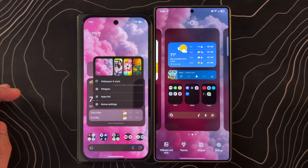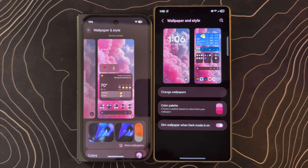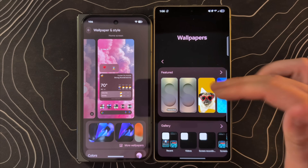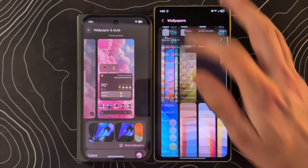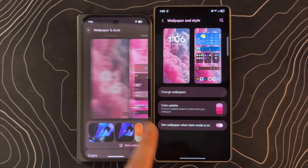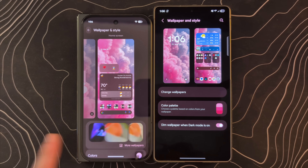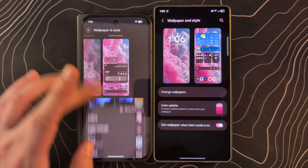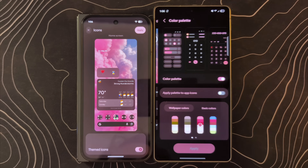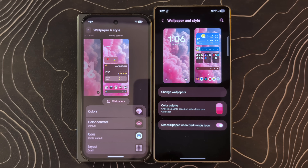Jumping into the wallpapers and style section on both devices: on Samsung you have your lock screen and home screen, and can click on change wallpapers to see options like create with AI, your gallery, and various built-in options. You can also choose your color palette. Over here on the Pixel, same thing — home screen and lock screen, recently set wallpapers, colors, and a few other things like icons. You can actually theme icons on both devices by applying a palette. Both of those features feel a bit incomplete to me, but they are there.